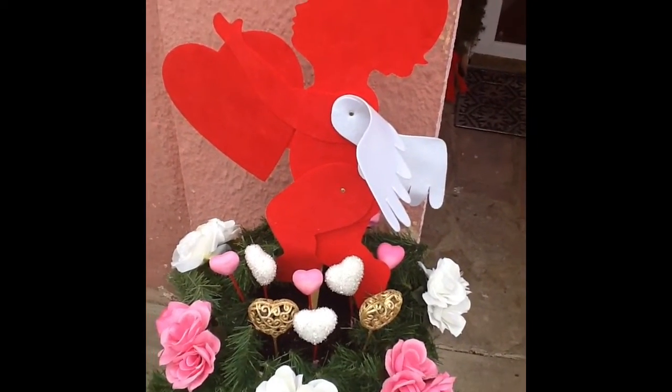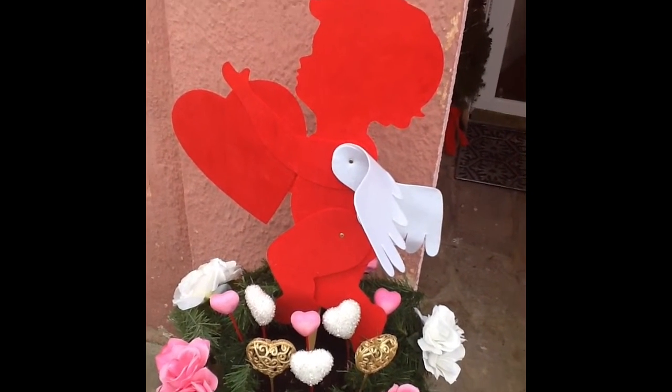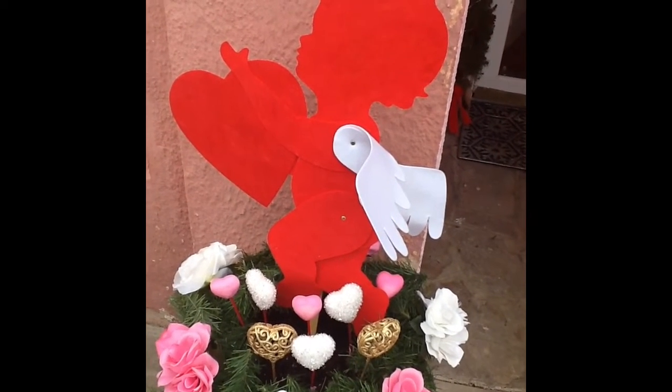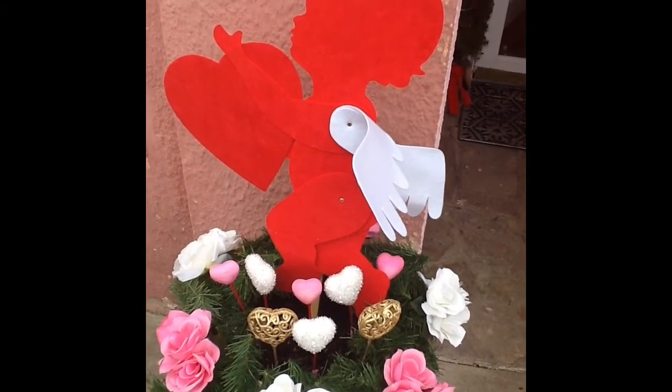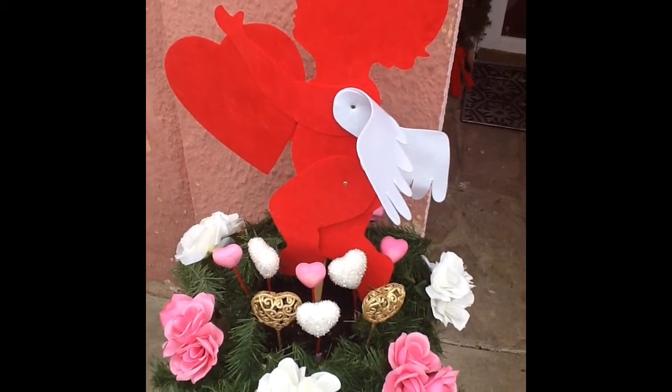Well, thank you for watching. Leave a comment, subscribe, and give me a thumbs up if you enjoyed my Valentine's series. I can be followed on Instagram, Snapchat, and Pinterest. Until next time, bye-bye!